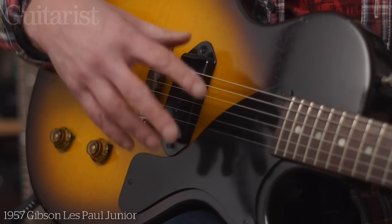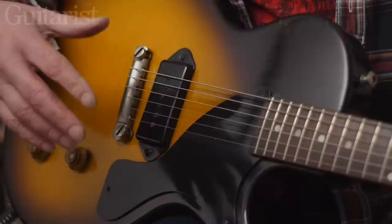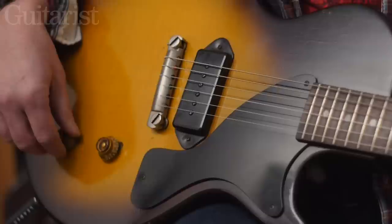What the single pickup ethos is all about is learning how to get the most out of the guitar. You learn what the volume control can do, how the volume control affects the tone, how the tone control affects the tone and the dynamics of the guitar overall. This guitar in the right hands can give you all kinds of tones — from the thickest, fattest, dirty sounds to really sweet, almost acoustic sounds — if you're brave enough with those controls.